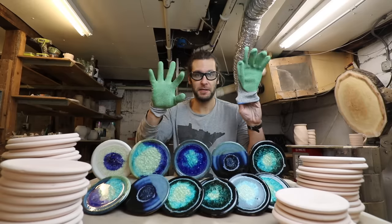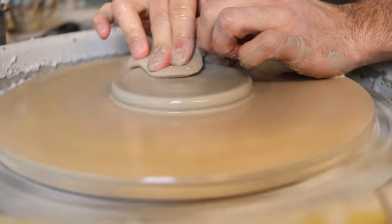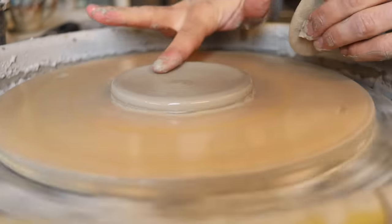Safety glasses and safety gloves. Careful. You want it to be flat, flat, flat, and then just a tiny little edge.